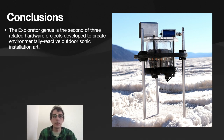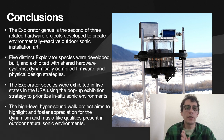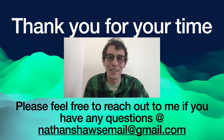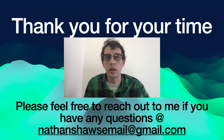To conclude, the Explorator genus is the second of three related hardware projects developed to create environmentally reactive outdoor sonic installation artworks. Five distinct species were developed, built, and exhibited with shared hardware systems, dynamically compiled firmware, and shared physical design strategies. The species were exhibited across five US states using the pop-up exhibition strategy to prioritize in-situ sonic environments. The high-level Hypersoundwalk project aims to highlight and foster appreciation for the dynamicism and music-like qualities of outdoor natural sonic environments. Thank you so much for watching.